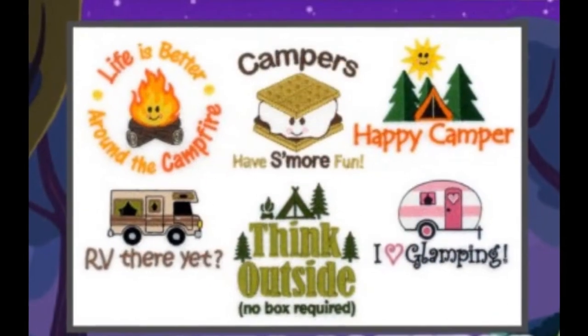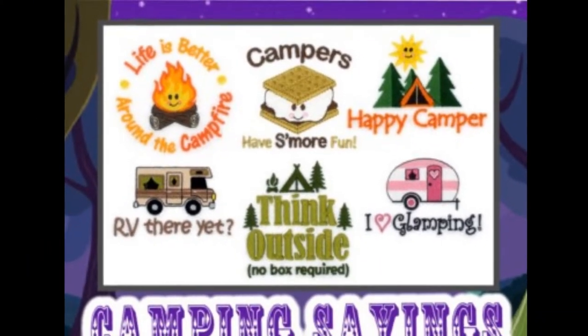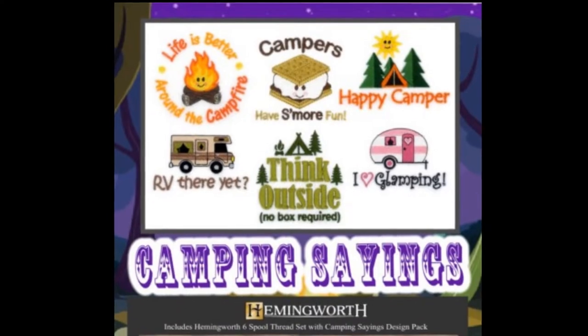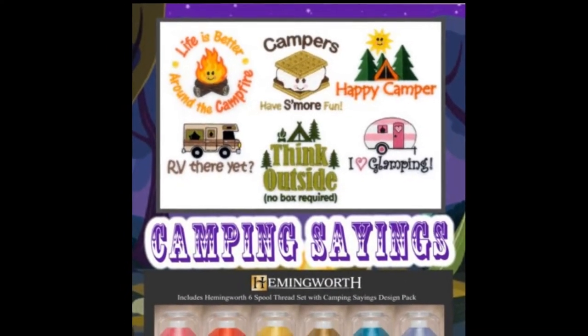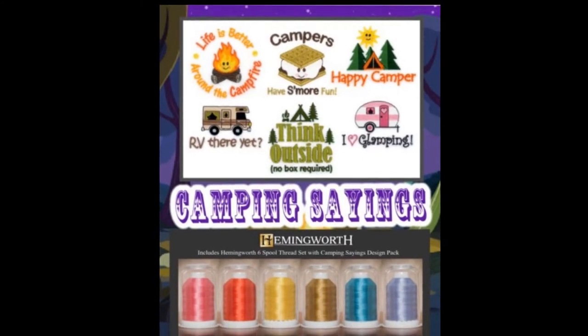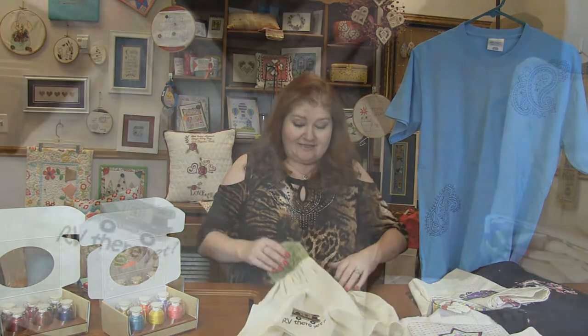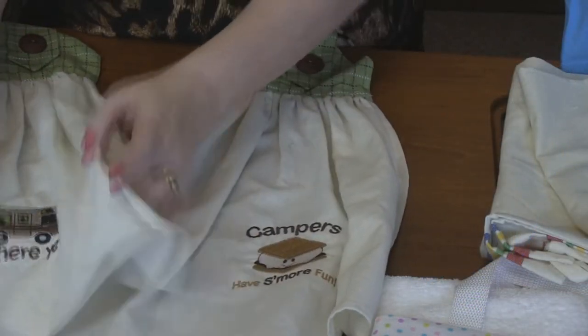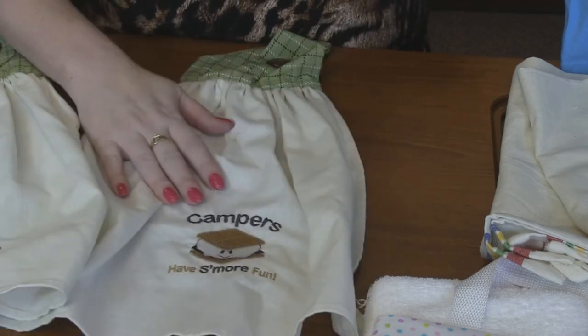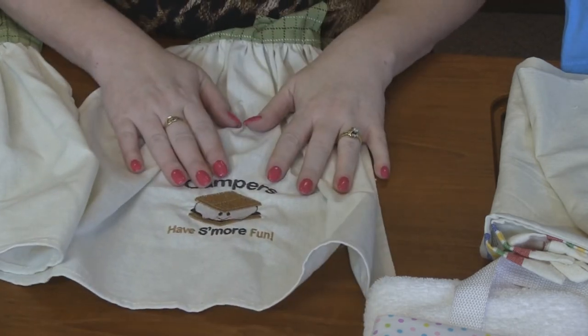Next up is Camping Sayings. Oh my gosh, you guys, this is the cutest pack. I love this. So there are 12 designs in it with things like 'what happens at camp stays at camp,' 'keep calm and go camping.' So I've got two samples here. Look how cute — 'RV there yet' and 'campers have s'more fun.'